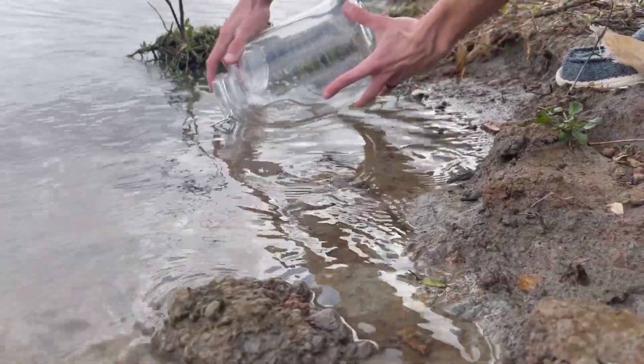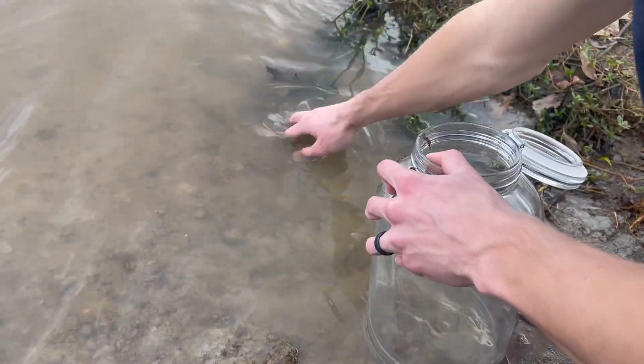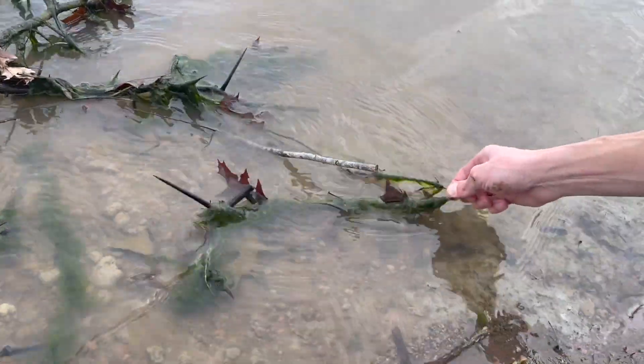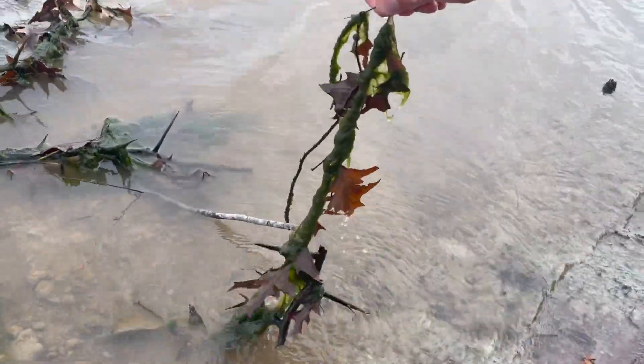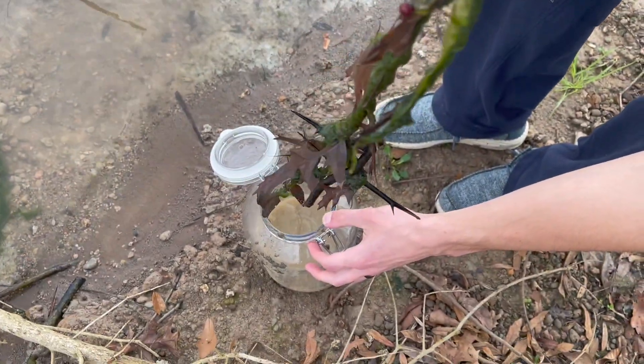I always start new ecospheres by collecting sediment from the water. However, this time I forgot my small shovel and I have to use my hands. Next I look for natural elements I want to add. I found this algae growing on an old vine — I can already tell it's full of amphipods.